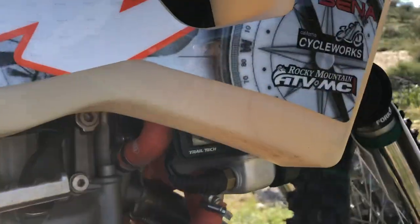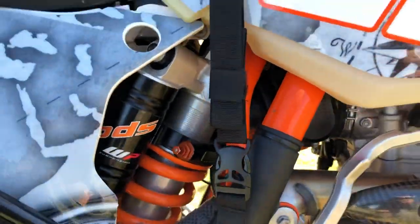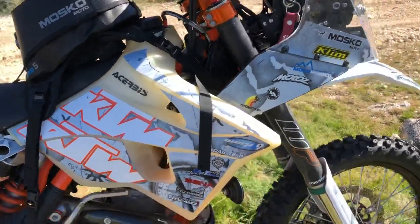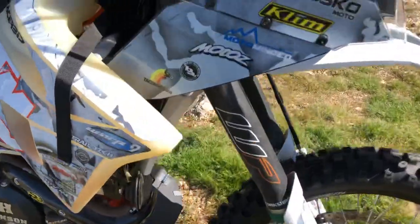The bike had a stock fan but with the Trail Tech we can adjust the on-point a little lower, which is why that's on there. It's been revalved and resprung to the weight — especially the fully loaded weight of this bike, which is kind of a big deal. The big Acerbis tank is on there and Bulletproof radiator guards up front.